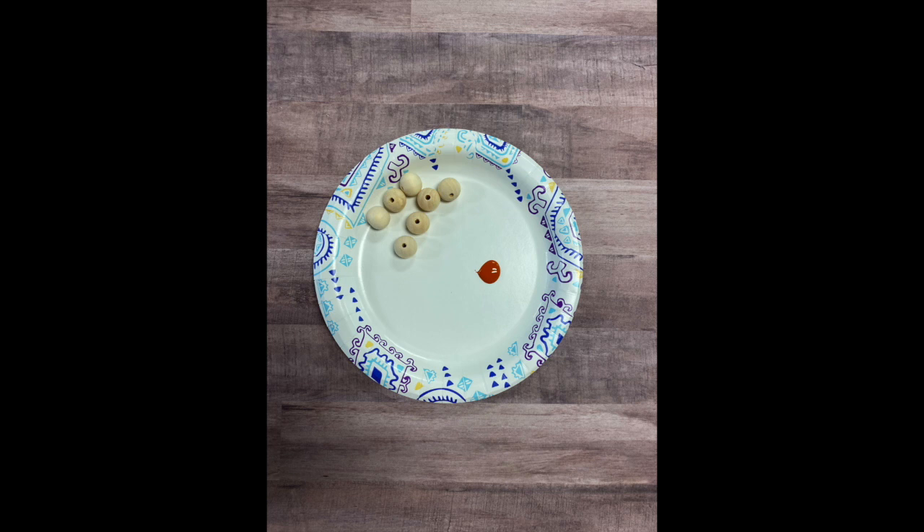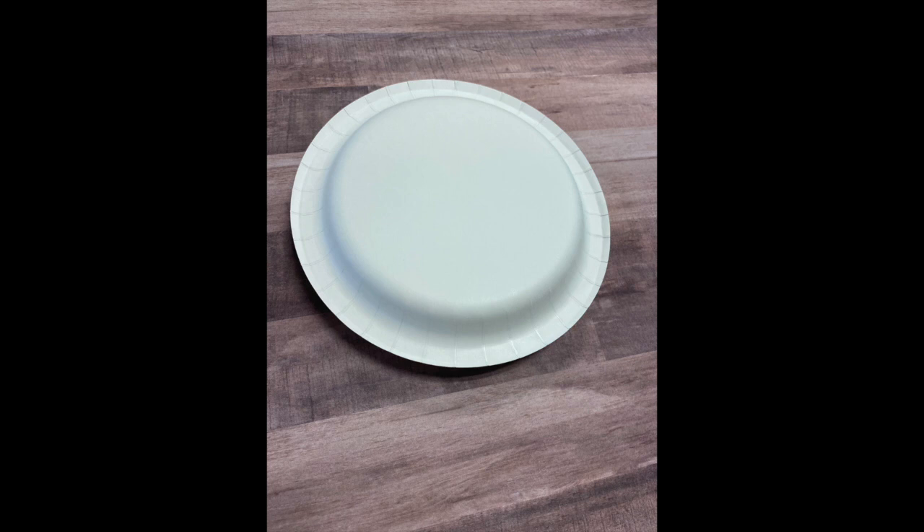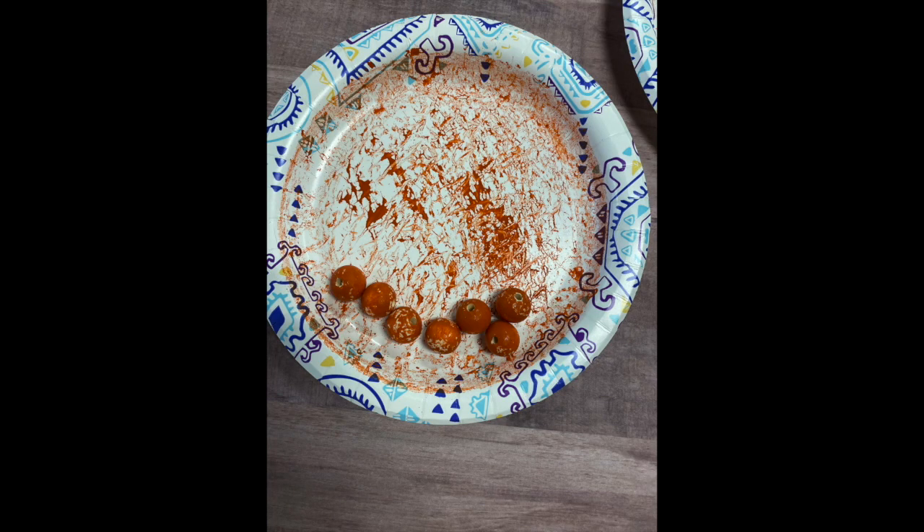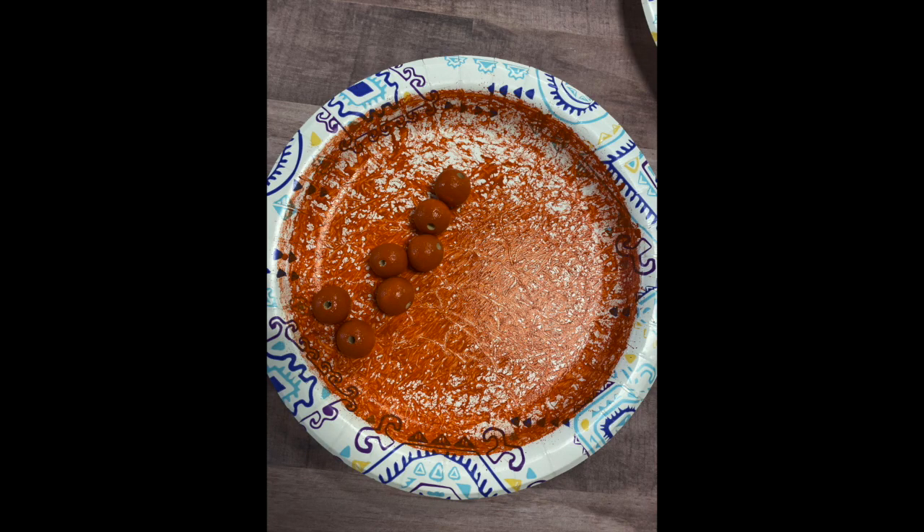Next you're going to paint the wooden beads. Put the desired beads and just a small amount of paint on a paper plate — it's better to start with a little and add more if needed than to start with too much. Take another paper plate, put it on top to create a clamshell, hold both sides tightly, and shake for 10 to 30 seconds. After shaking, take off the top plate and look at your beads. If you need more paint, add a tiny bit more and shake again. If any spots need touch-up, allow them to dry and then use the sponges to touch up.